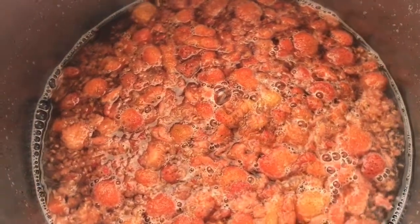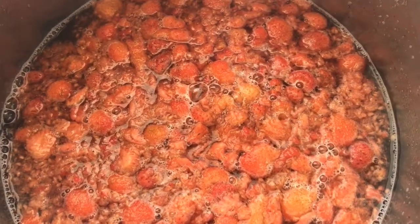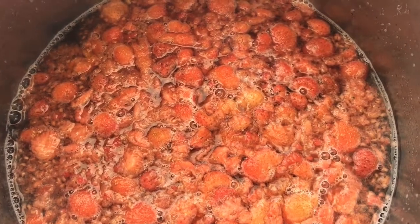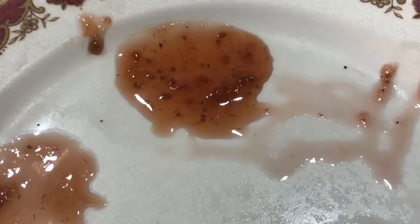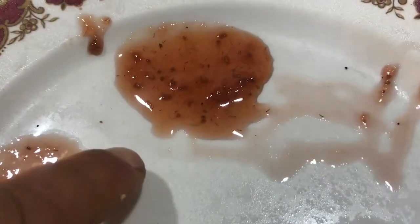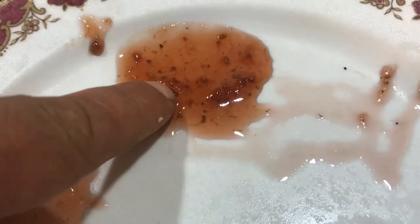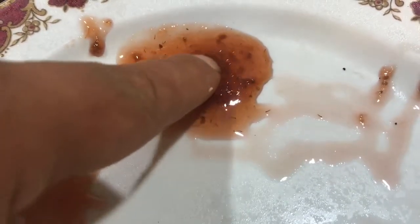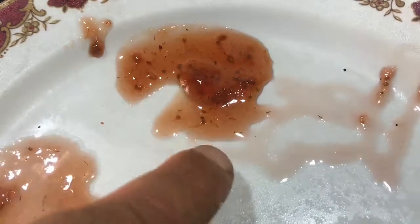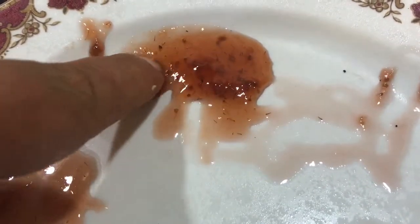We've added the sugar — now we're going to leave it for an amount of time, and when we come back we can start testing to see if we've got jam. Now the jam has been cooking for a certain amount of time and we're just going to test it. You get a bit of jam, put it on a cold plate and put it in the fridge. As you push it you see how it wrinkles up just like jam does — it's almost ready, still a tiny bit runny, but give it another minute or so and the jam will be done.